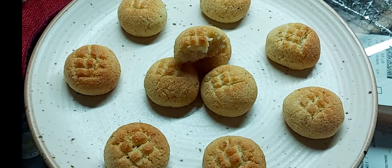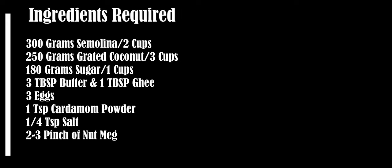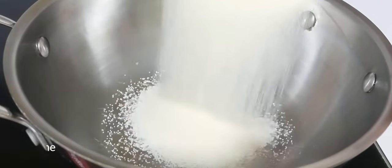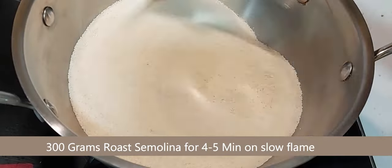Here is the list of ingredients required to prepare bolinas. First, in a kadai add semolina and roast for four to five minutes on slow flame.